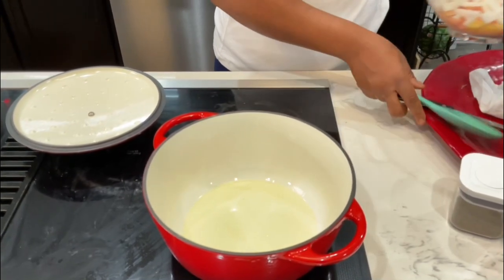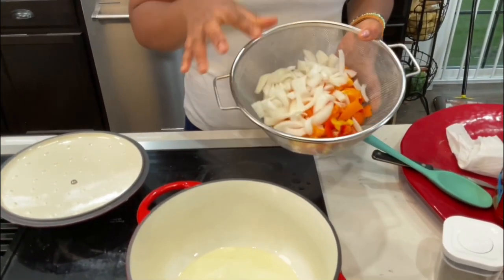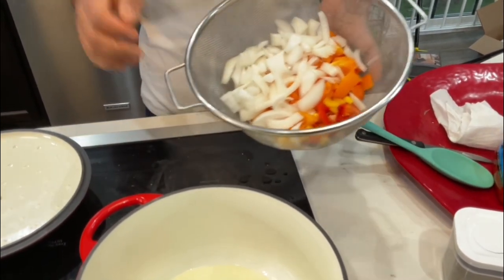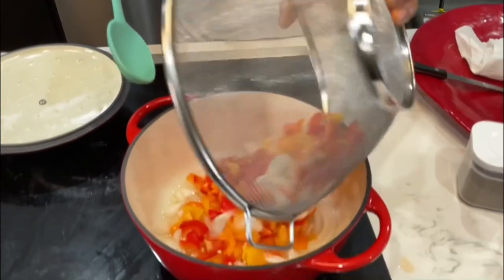I'm gonna go ahead and put some onions over here. I have some onions, some diced red, orange, and yellow pepper. I'm gonna go ahead and put that in there.